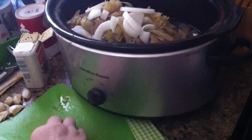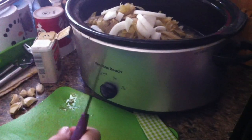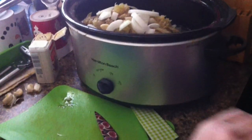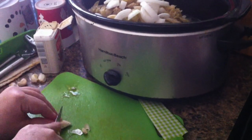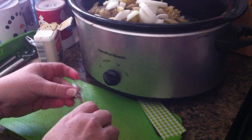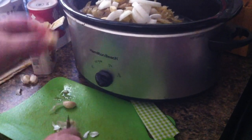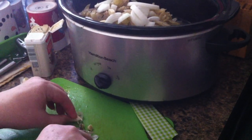Next I'm just going to throw in a few whole cloves of garlic once I take the peel off. If you're not a big garlic fan you don't have to do this, but if you really love garlic you can add more. Garlic is very healthy.